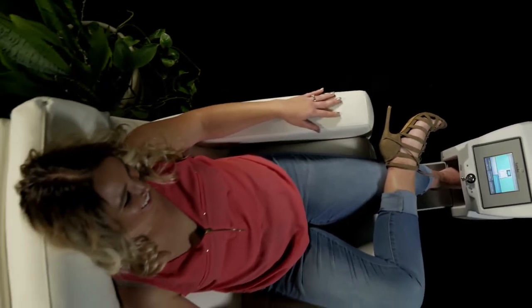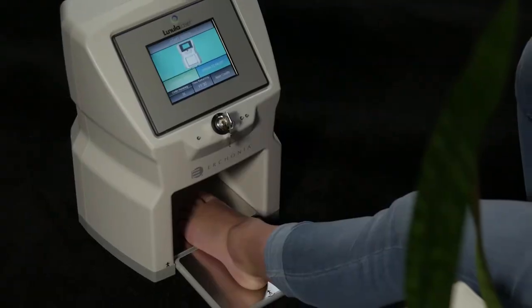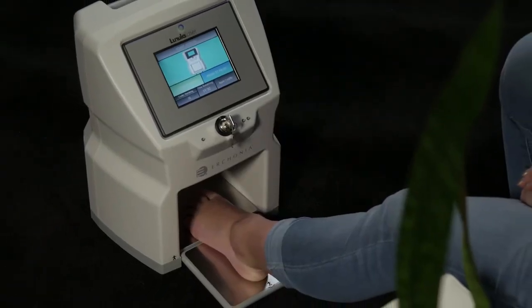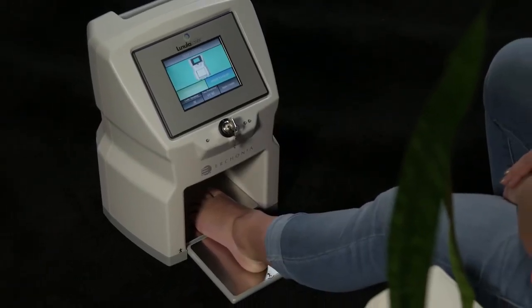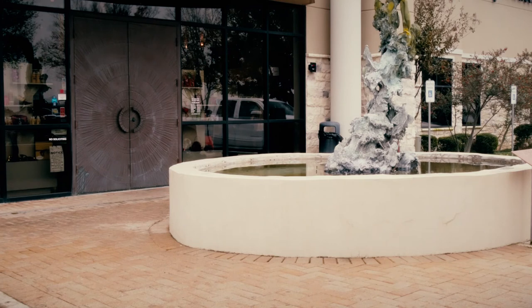A new weapon in the war on toenail fungus has arrived. Fight it with Lunula. The Lunula laser is a pain-free procedure that has been proven effective to stimulate new clear nail growth without the risk of harmful side effects. Ask your doctor if Lunula is right for you.